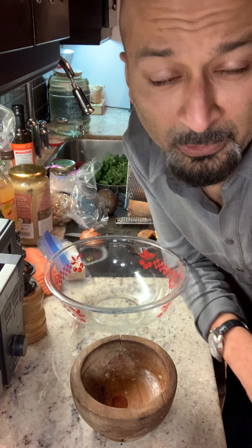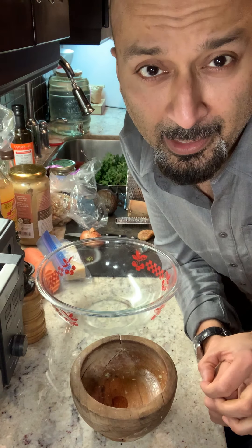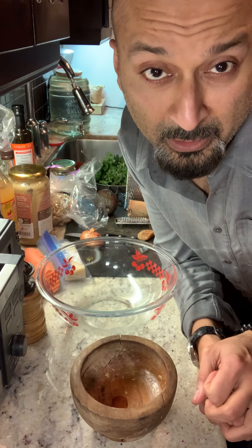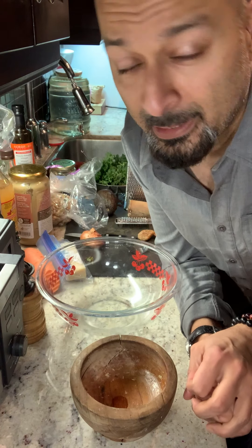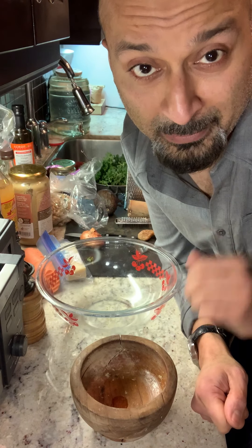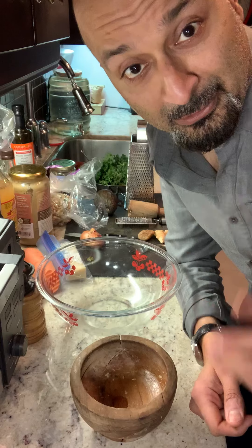Hello there. Today we're going to make a tahini and nut butter dressing with apple cider vinegar, fig, and ginger shavings. There's a bunch of other ingredients in there too, but you'll see them as I go along. Let's talk about the ingredients.